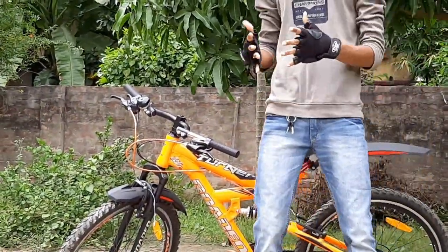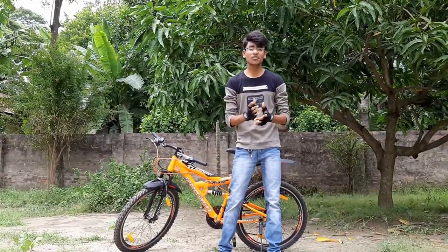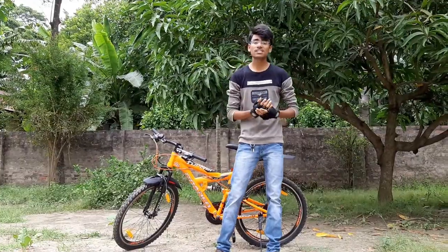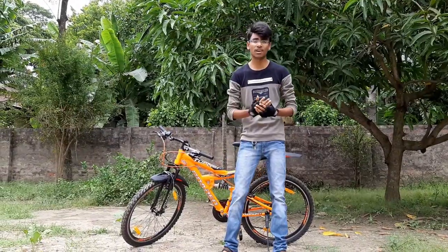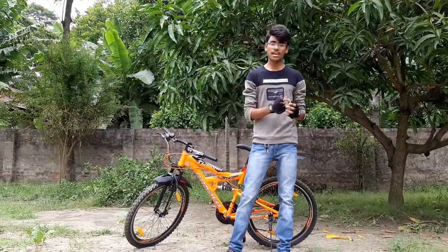I have thought of making this video of V-Brakes, so that this video is special for those viewers or those users who are using V-Brakes and are thinking of what to do, as most of the time V-Brakes start malfunctioning. So I have made this video so that you can get every detail.